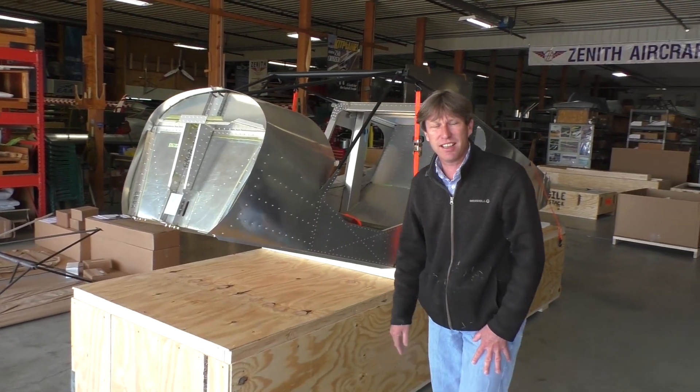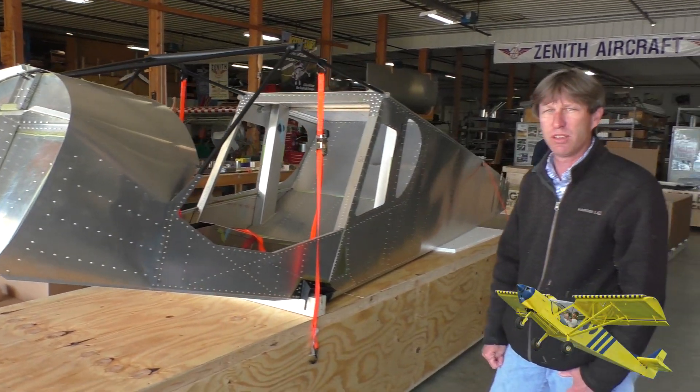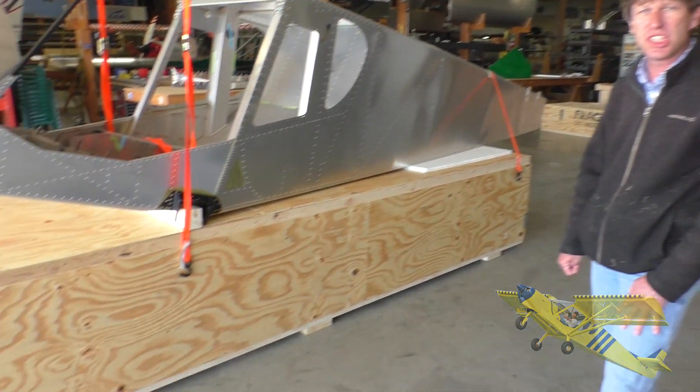Hey guys, we're here at Zenith Aircraft Factory getting ready to ship a 750 STOL Quick Build fuselage, going to a customer in the southern states.